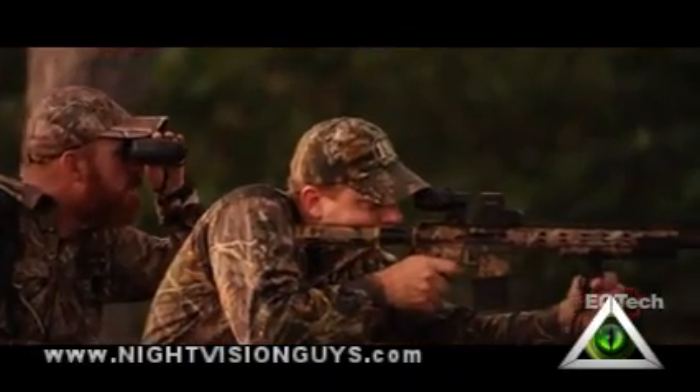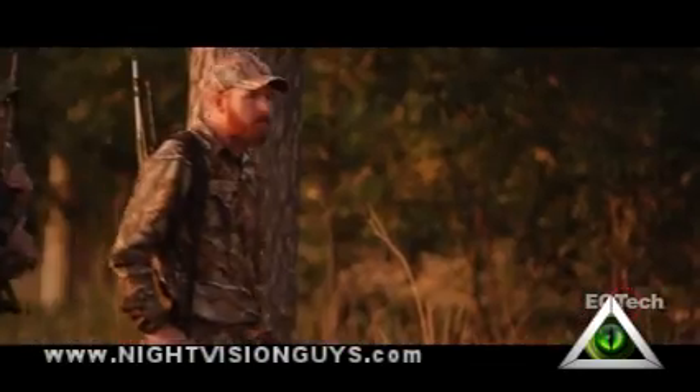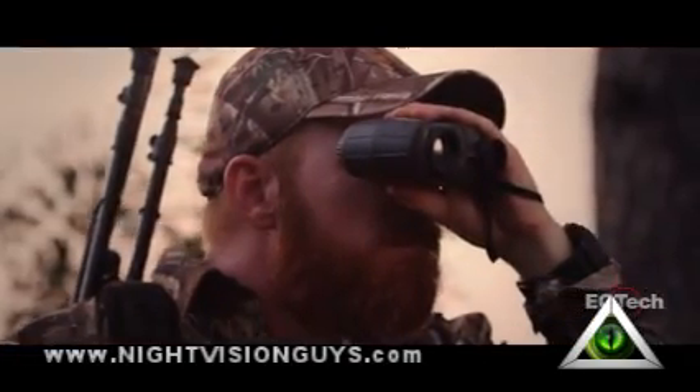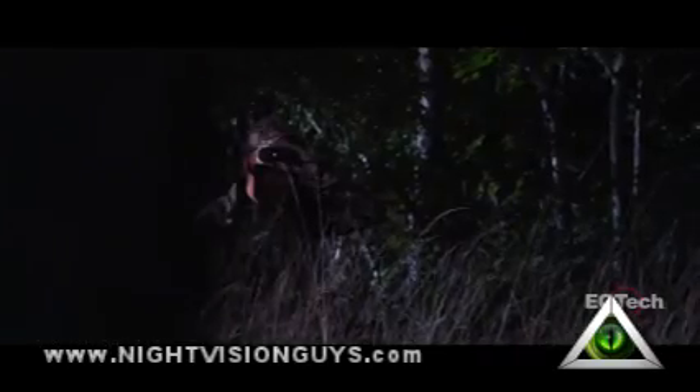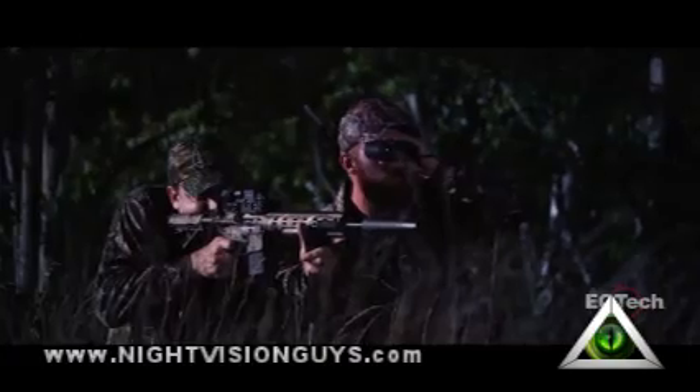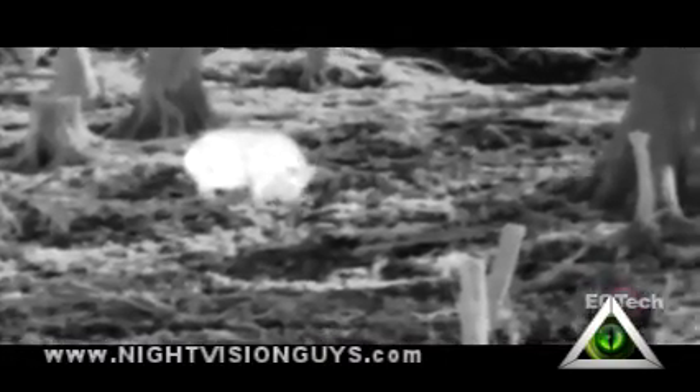When in the field, everyone wants a successful hunt. The X320 increases the odds by identifying locations of game, their bedding and feeding areas, and nighttime activities through pre-season scouting. When used to locate hogs and predators at night, the X320 allows hunters to successfully stalk and harvest them. It's also an excellent tool to assist in game recovery when a blood trail or body can't be found.